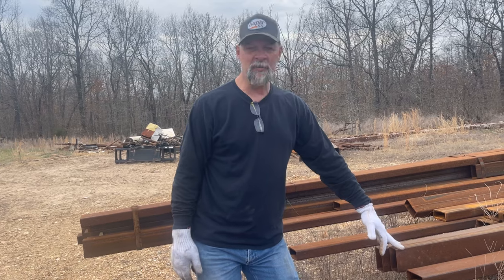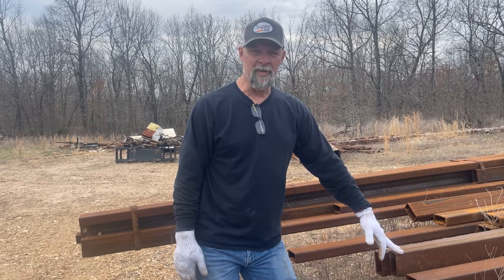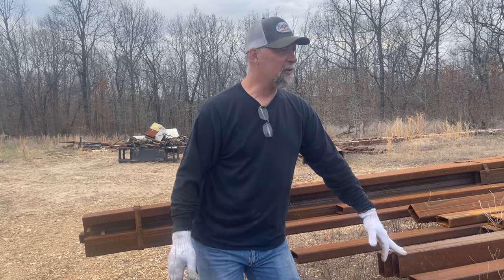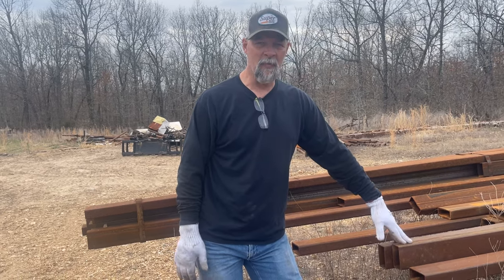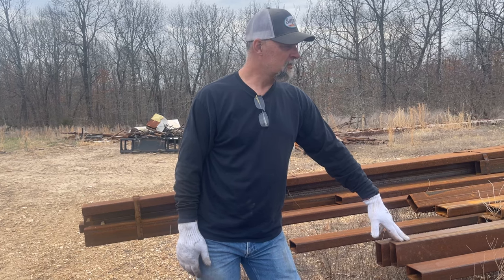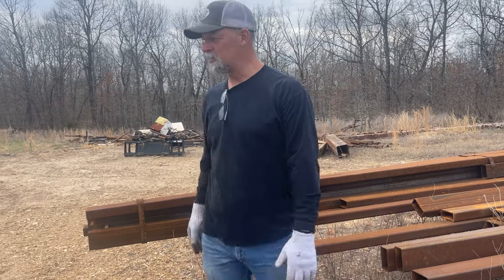If I act real nice, sometimes Robert isn't too busy and he'll cut this down. Robert's the guy that runs the yard here. Sometimes he won't be too busy and he'll cut this down for me, but sometimes he's not really too excited about it. So we'll just see how he feels.